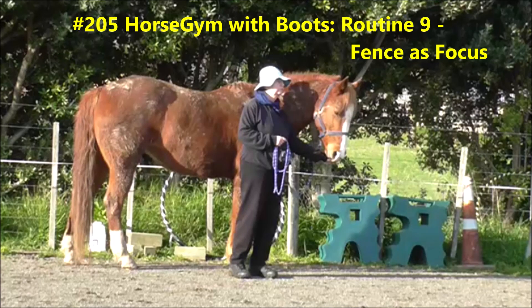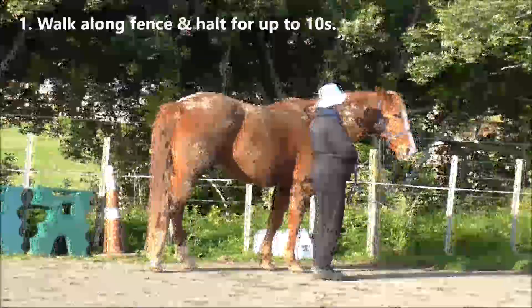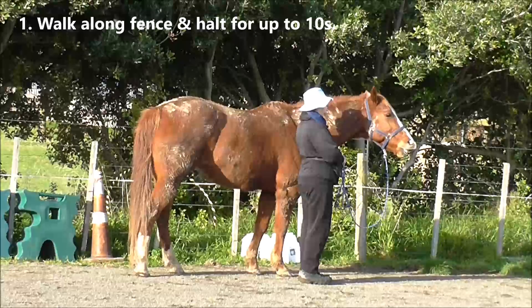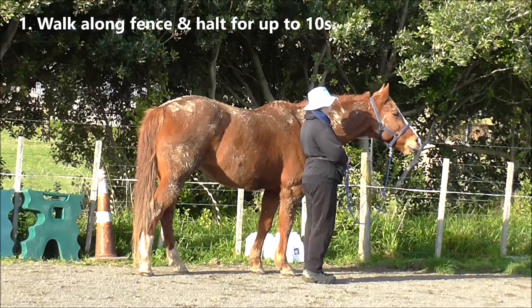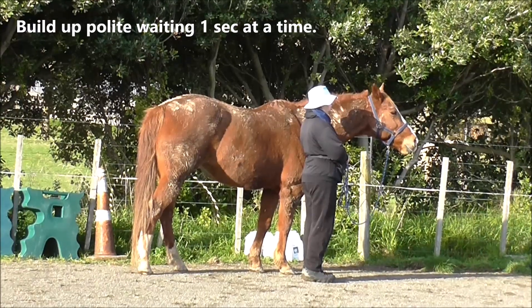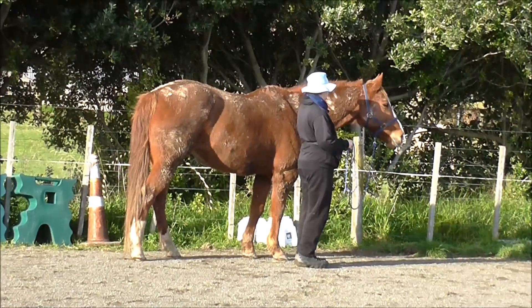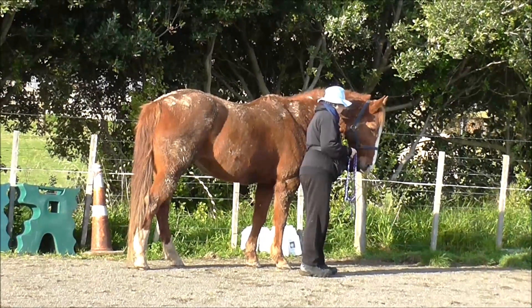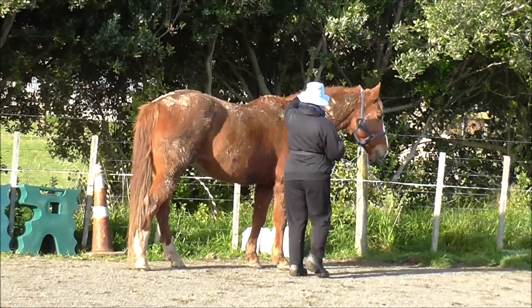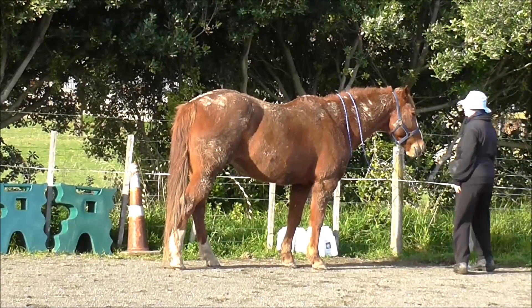Horse Jim with Boots, Routine 9, using a fence as our focus. We start with walking along and then halting for up to 10 seconds. We can build up polite waiting at the halt one second at a time, starting with whatever the horse is comfortable with. I'm just putting the rope over her because we're working toward liberty.